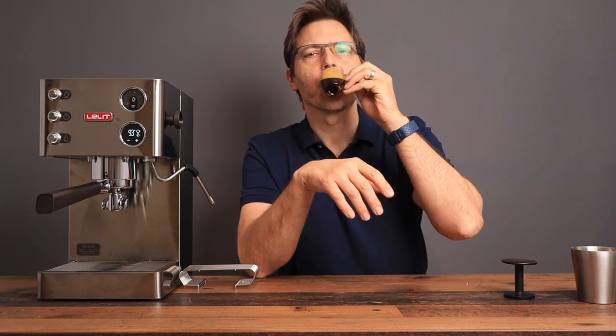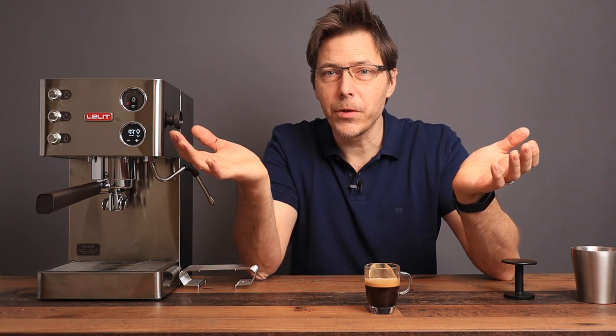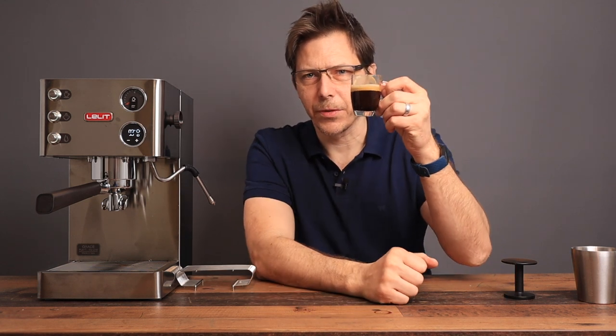I need to adjust the grind, but I am looking forward to using this machine. If you have any questions, write them in the comments below. I hope this video is helpful — if so, please give it a like, check out my other videos, and subscribe if you like what you see. It's totally free. Until next time, happy coffee and espresso drinking!